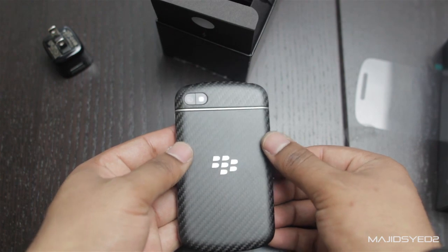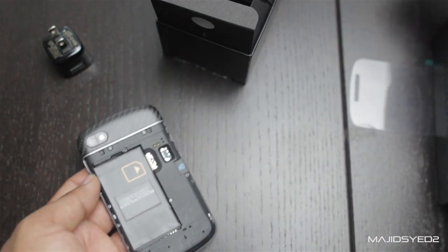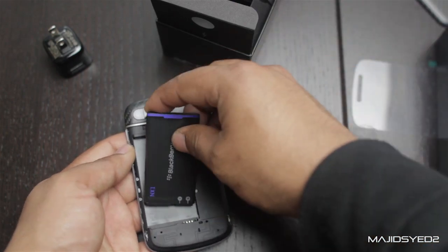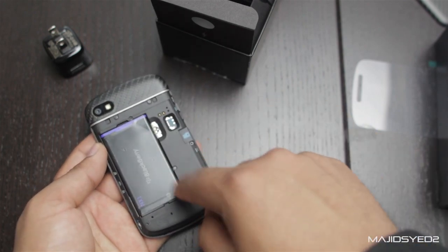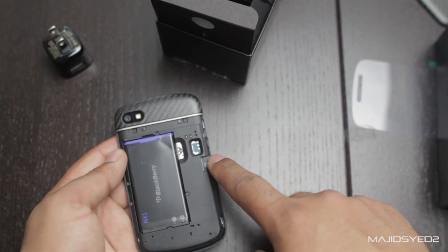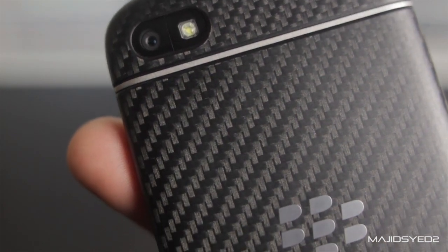To take off the back cover, it's pretty simple — you just slide down and pick it up, so it just pops off. From there, you can take your battery and align the sides, and it pops in. Your SIM card can go in there, and your microSD expansion slot goes right in here. And then you have your camera, which is an 8-megapixel camera. Of course, you have the flash.